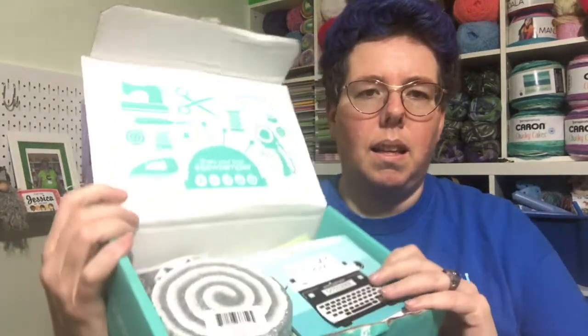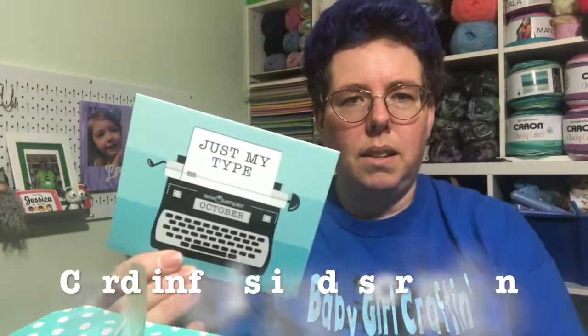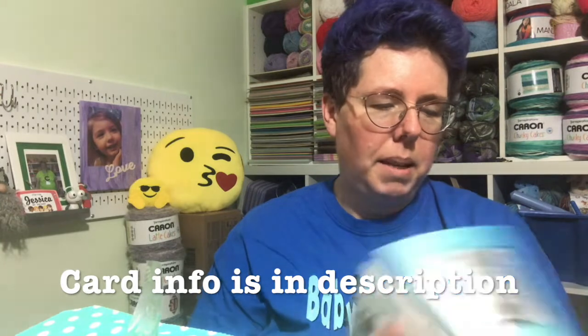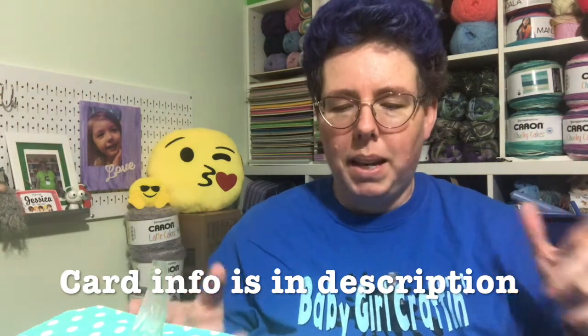There are some coupons on the back, and it is definitely a black and white themed box. The first thing we get is our little card, and on the card it talks about all the little things inside. I usually put this to the side to begin with, and if I have questions — which I always do — we can go back to it.